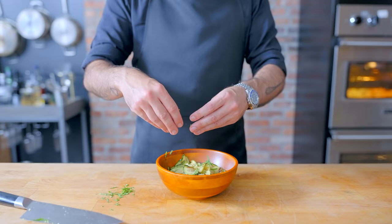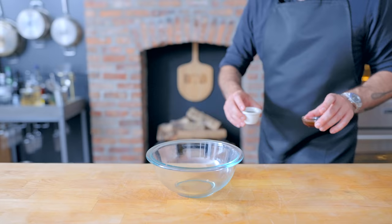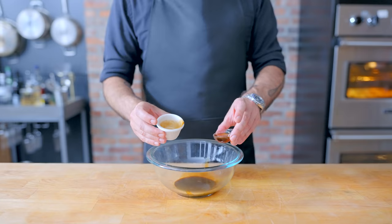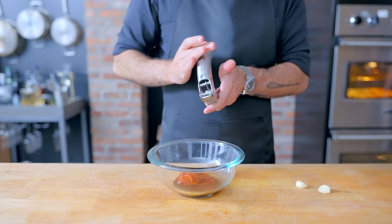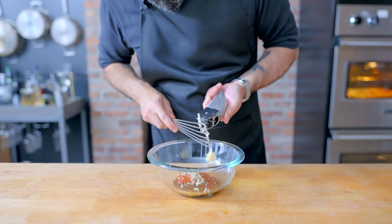Moving on to another little bit of mise en place: a stir fry sauce for octopus. In a bowl, we're combining one and a half tablespoons of soy sauce, one teaspoon of sesame oil, one tablespoon sugar, one tablespoon gochugaru, two tablespoons gochujang, three cloves of crushed garlic, and an inch or two of grated fresh ginger. Go ahead and whisk this together until smooth and set aside.